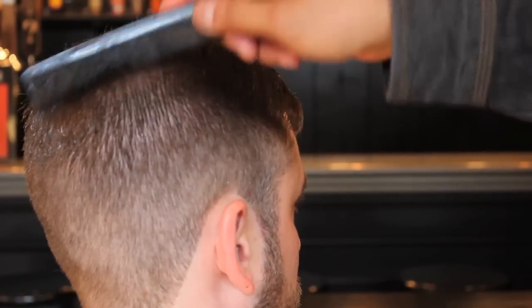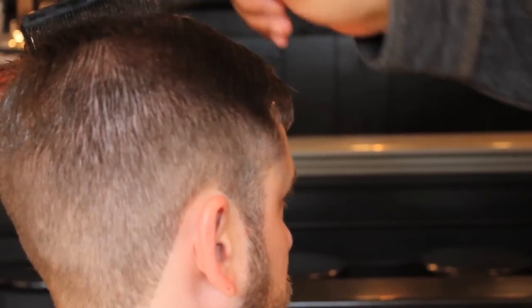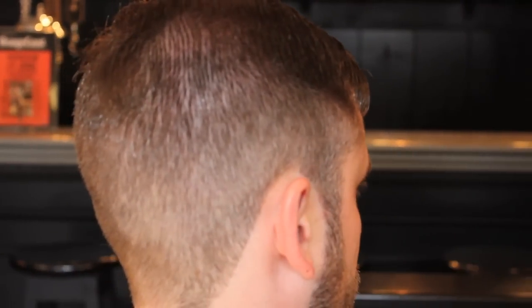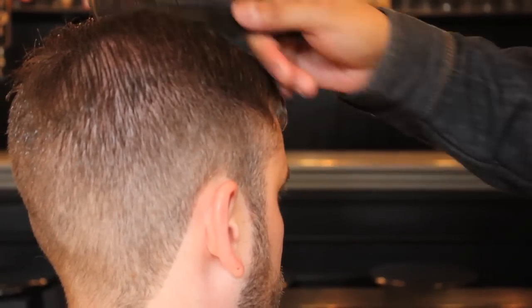Comb it down. We're able to see some of the weight. Again, if you were to just leave it dry you can kind of get away with it and gel it down and send the client on their way. But that's doing them a disservice really, because when they go home and shower this is all going to stick out, and you don't want to ever try and cover up your work.